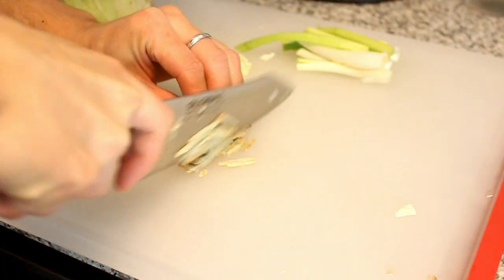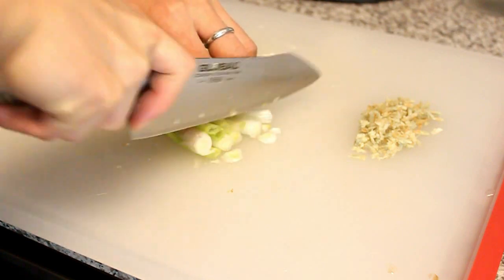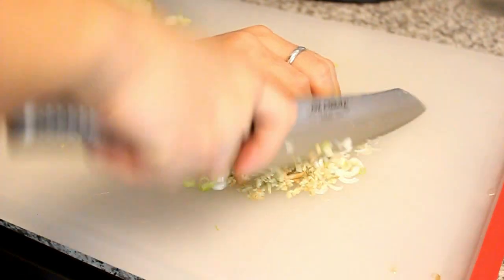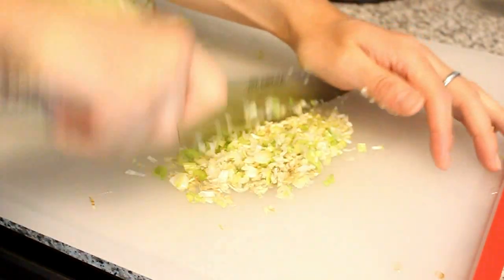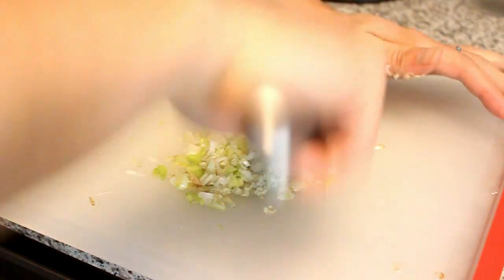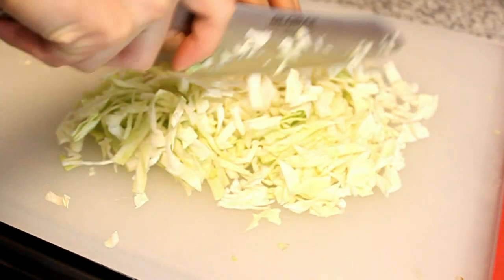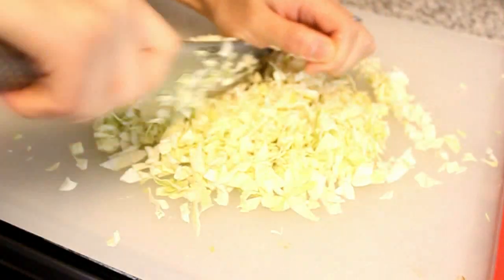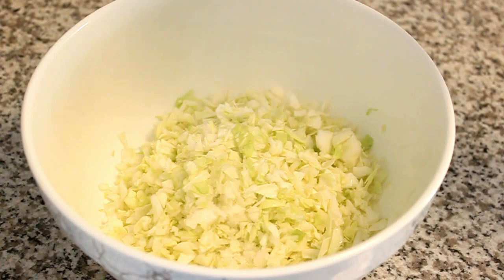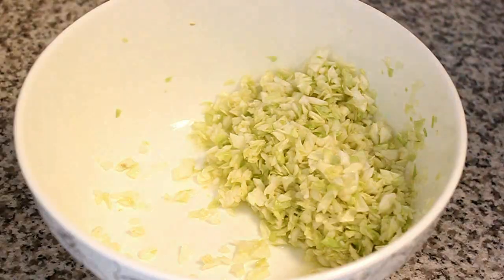To make the stuffing, let's start by finely chopping the scallions and gingers. Then, coarsely chop the cabbage to the size of the half of your pinky nail. Mix 1 tablespoon of salt with the cabbage. Let it sit for about 20 minutes and remove the cabbage liquid.